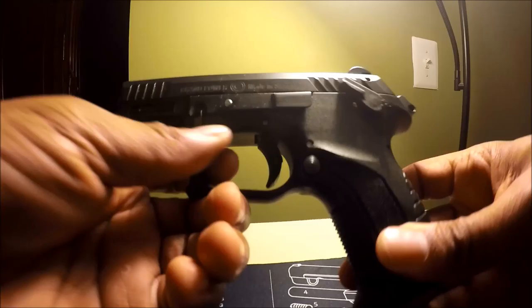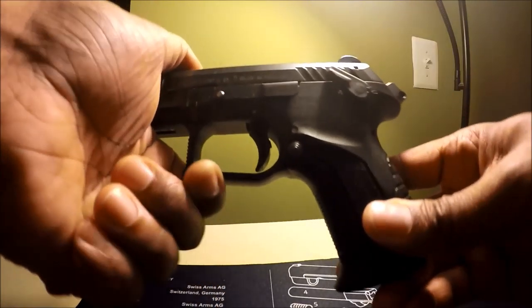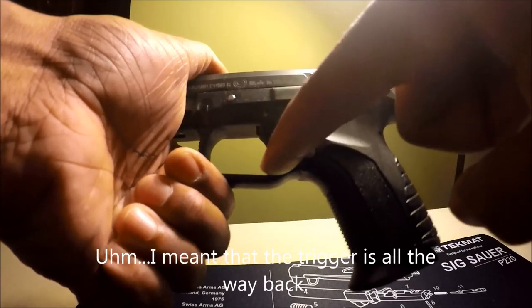This is one method of carrying this gun. It's cocked and locked. The trigger is cocked all the way forward. This is single action mode.